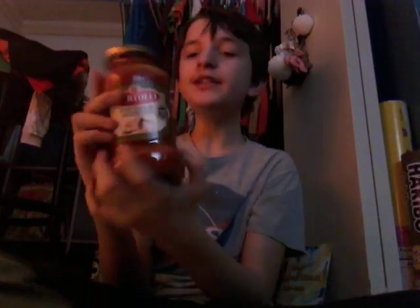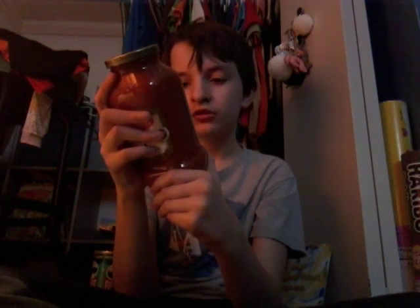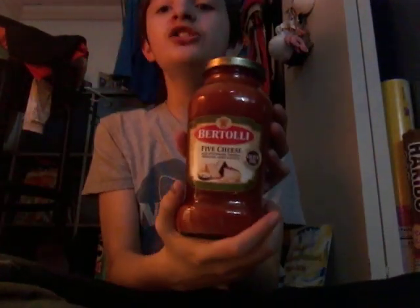Next we're doing this kind of brand of sauce. Ingredients: sugar, salt, and more — the ingredients are right here. This sauce is healthy in moderation.